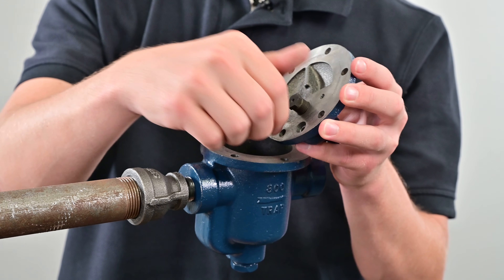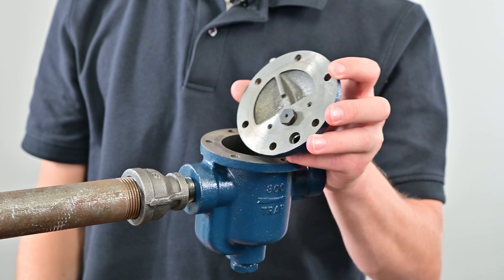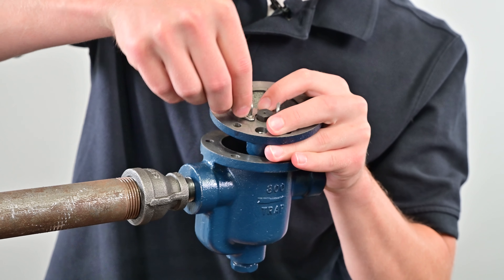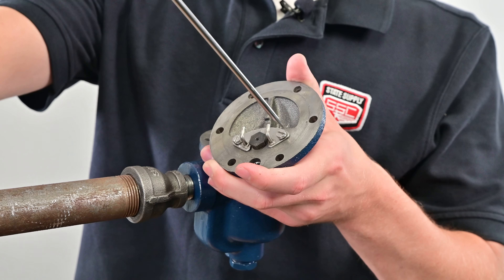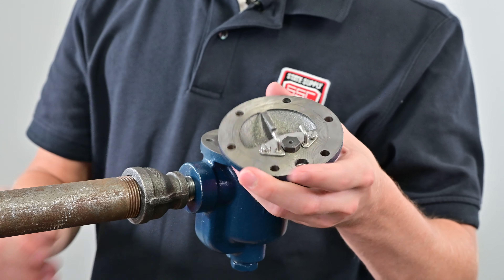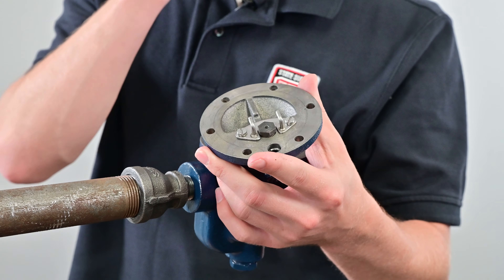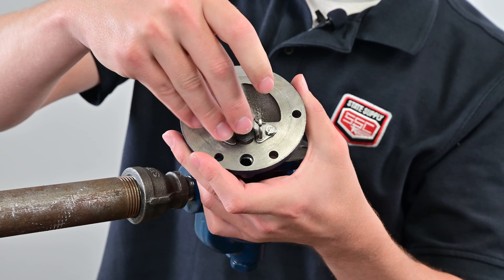The first step is to insert the new valve seat and screw it in with a socket wrench — tighten it, but do not over tighten. Once that's done, take the guide pin assembly, set it in place, grab the new pins and insert them. Make sure to use the pins that come in the repair kit and replace everything, because the different parts have different ratings and they need to be replaced all at once. Tighten the guide pins snugly, but again do not over tighten.